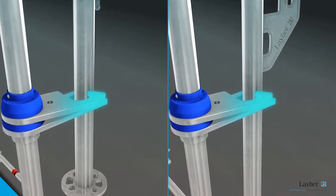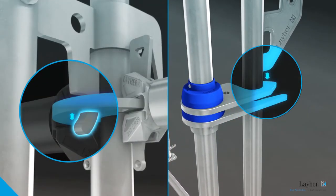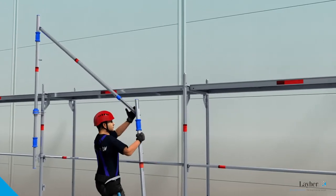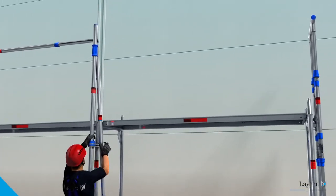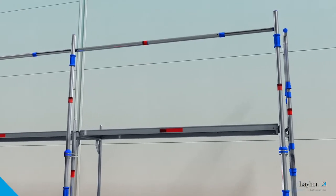Pulling the post in triggers a locking mechanism and the post snaps into place. Safeguarding against lift-out is also assured. The second post is then connected to the telescoping guardrails and moved upwards in the same way, and the same applies for all the bays of the level.